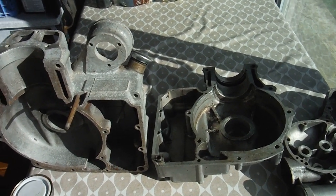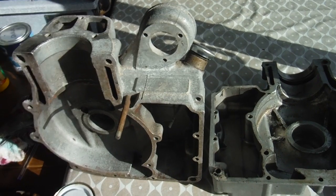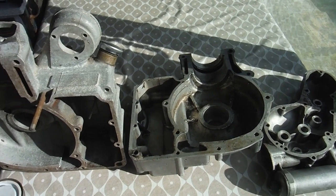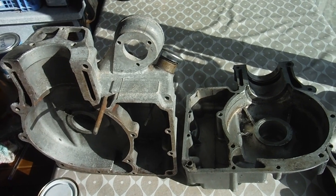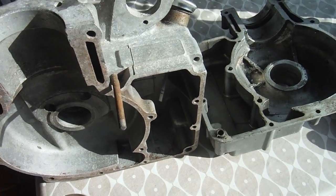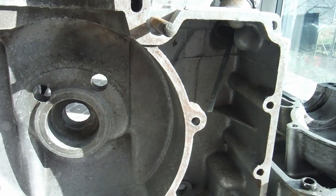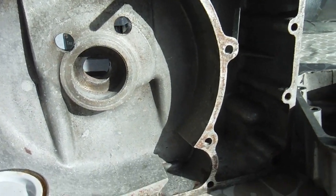Here with a set of late Redditch Royal Enfield bullet crankcases - these are from a 350 engine, but the 500 is very similar, and even the Indian Enfield engines don't differ by a huge degree, although I'll discuss some of that as we go along. I thought I'd discuss the lubrication system fully on them and give that a go at last, going through things as I understand them.